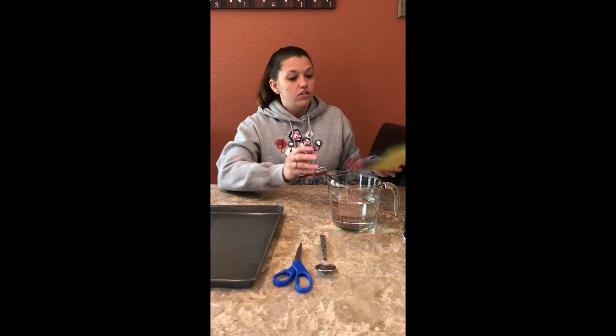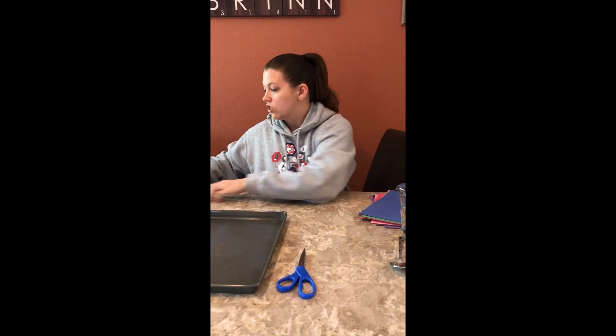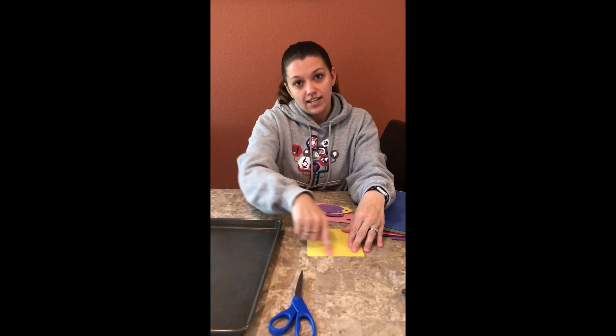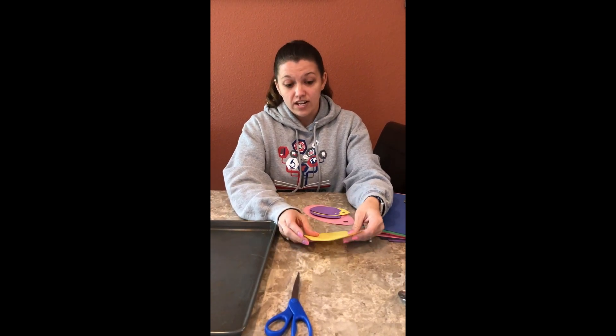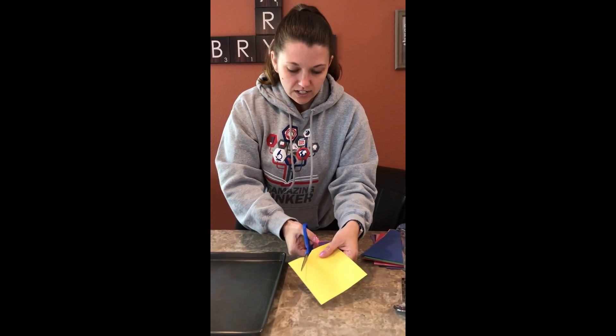To get started, we need to create the eggs. The first step is to get some construction paper, and if you have something you can trace, you can lay it down and trace the outline of the shape. At our house we did not have anything to trace, so it's okay to just freehand cut instead. You can just cut out your egg.